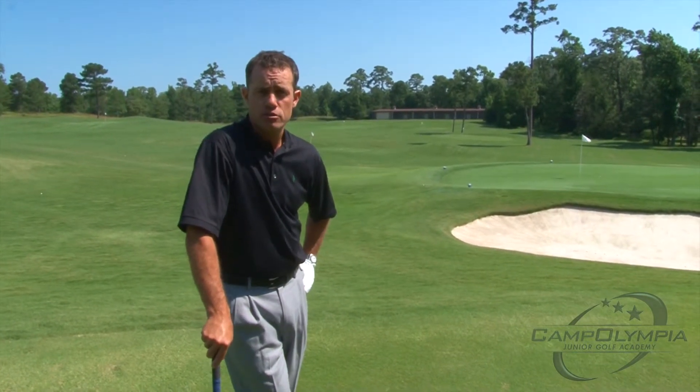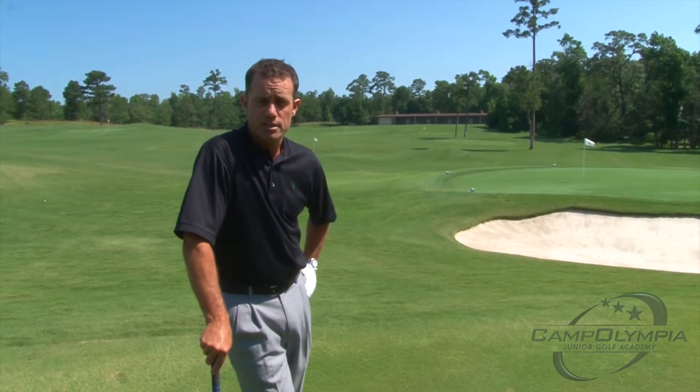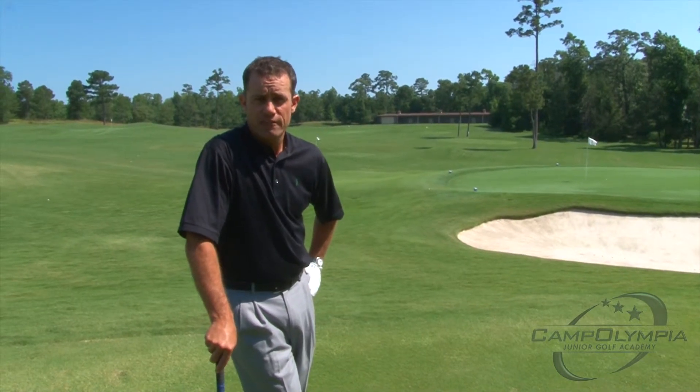Hey, Chris Rowe here, Head Golf Professional at Whispering Pines Golf Club and one of the teachers at Camp Olympia's Junior Camps this summer. I'm a top 50 kids instructor in the United States, along with one of the top instructors in the United States by Golf Magazine.